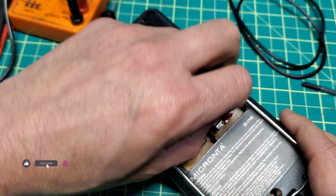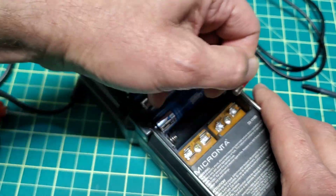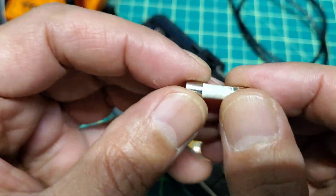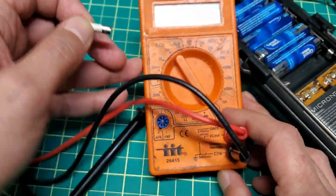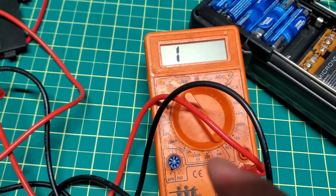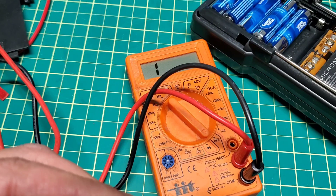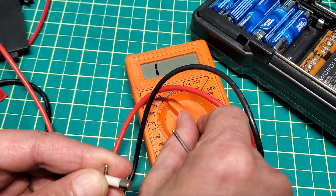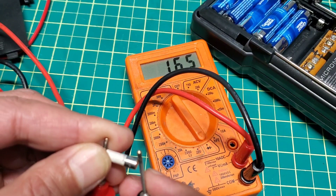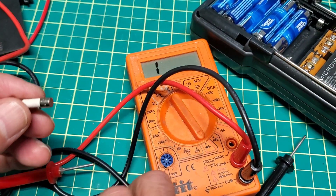The second fuse is a ceramic type - it's really hard to tell visually if it's blown. You need to check it using a multimeter. Testing this ceramic fuse shows it is working, so this fuse is good. I'll put that one back.